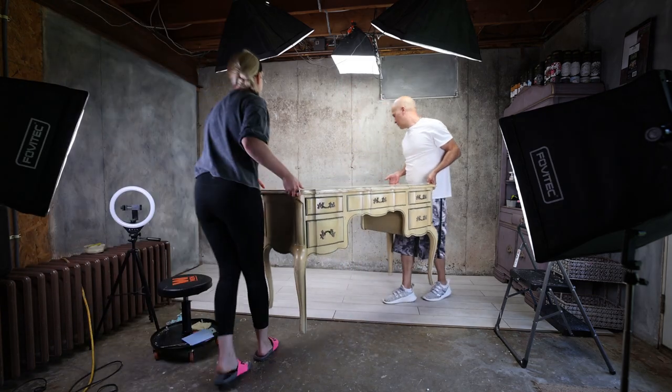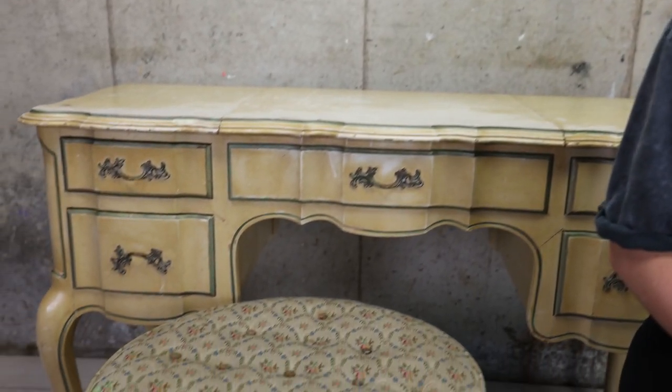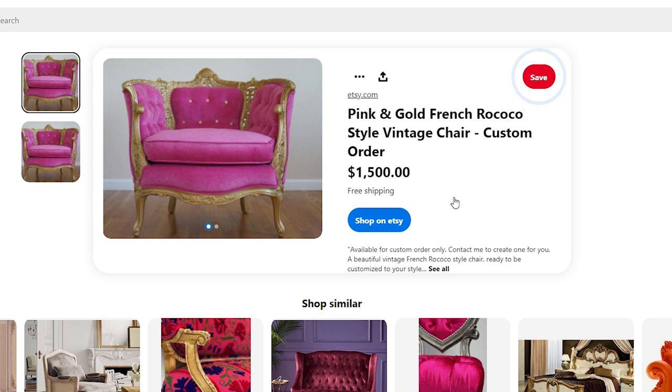What's up everybody, Katja here and I'm back with another furniture tutorial. This week we're going to completely transform this vanity with a stool. The inspiration for this piece came from a chair that I found on Pinterest and my brain exploded.